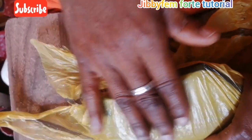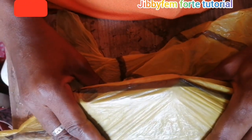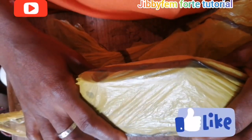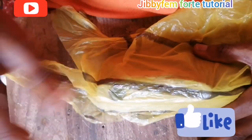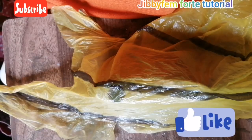Make sure you are using a very soft nylon. You are going to be using your contact cement adhesive to position it. Be very careful — we don't need much, just a little to hold it down at that point so we can create our design. Just watch as I go around all of this.